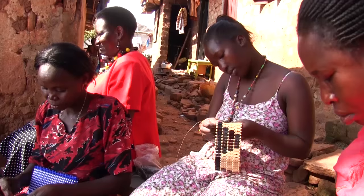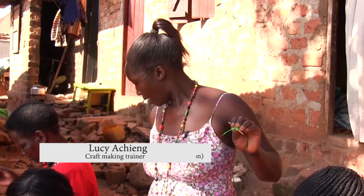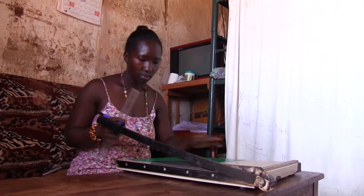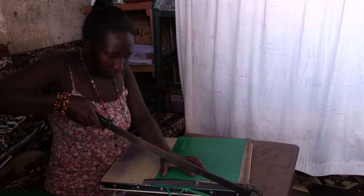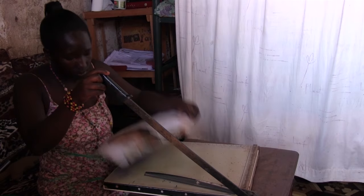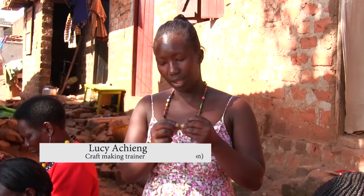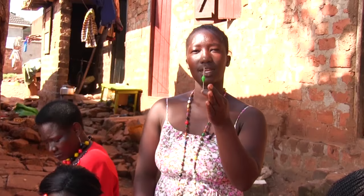This is paper beading that we are doing right now. This is paper that we cut in all shapes that you love. You cut them in inches, centimeters, and any shape you love the necklace to look. After cutting the paper, you will get such a shape. From this shape, you are going to roll it and you will get the bead coming out like this.